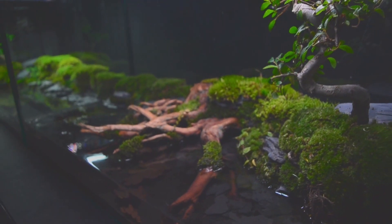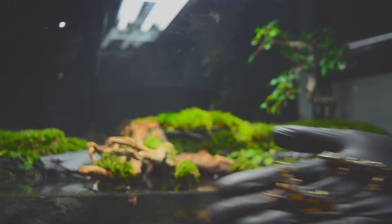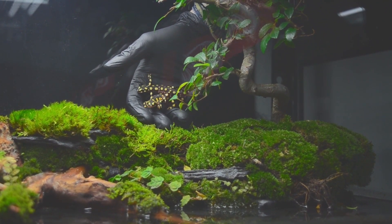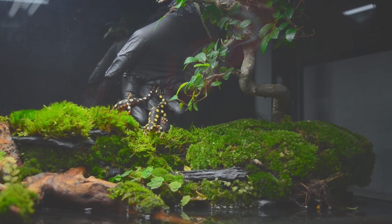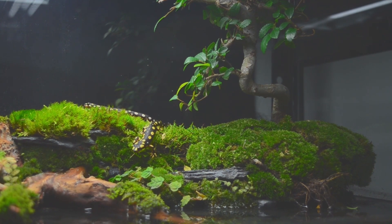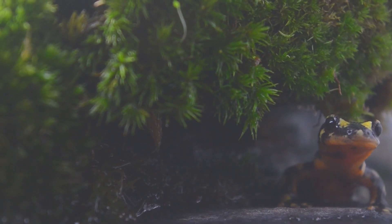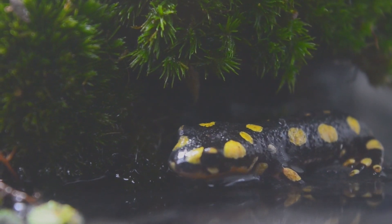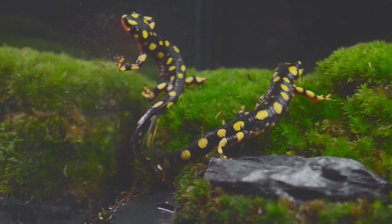Day 10 has dawned and the paludariums have slowly settled in. Now it's time to put the first animals in — I have decided on the Turkish newt, also known as Neurergus strauchii. The Turkish newt is characterized by its striking body markings: males have an orange to yellow belly coloration during mating season, while females have a more inconspicuous gray or brownish coloration. The body structure is slender and the caudal fin is pronounced, enabling efficient locomotion both in water and on land. The Turkish newt plays an important role as an indicator of water quality, as they are sensitive to pollution. Do you have an idea what we should call the two newts? Please write it in the comments!